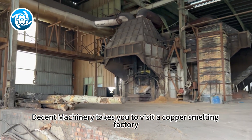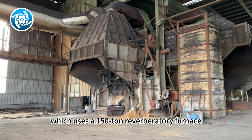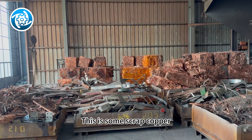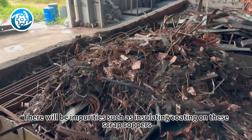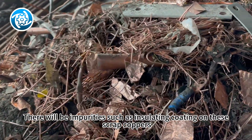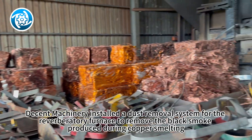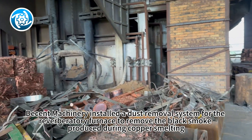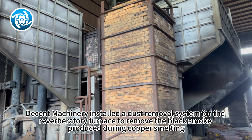Decent Machinery takes you to visit a copper smelting factory, which uses a 150-ton reverberatory furnace. This is some scrap copper. There will be impurities such as insulating coating on these scrap coppers, which will produce black smoke when burned. Decent Machinery installed a dust removal system for the reverberatory furnace to remove the black smoke produced during copper smelting.